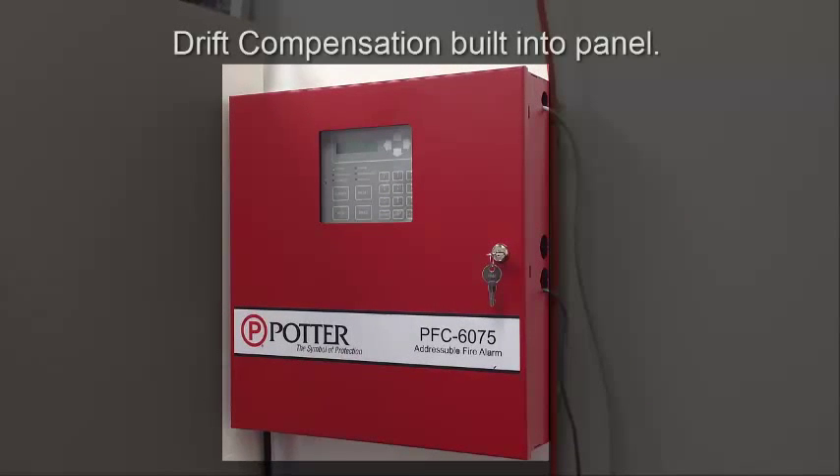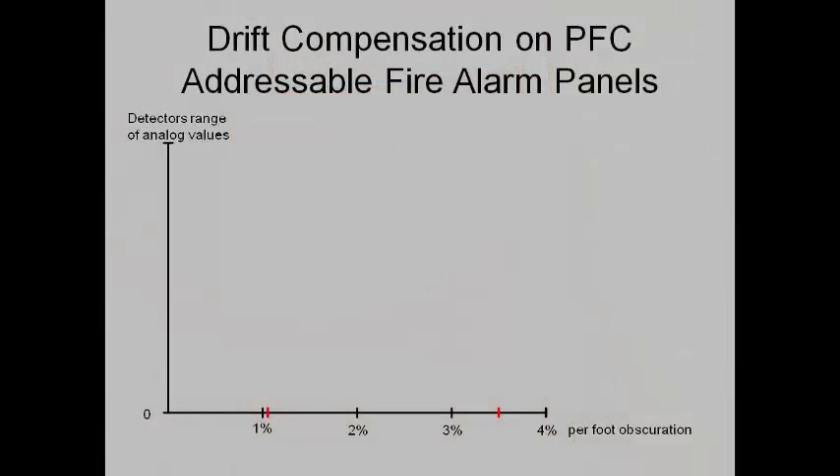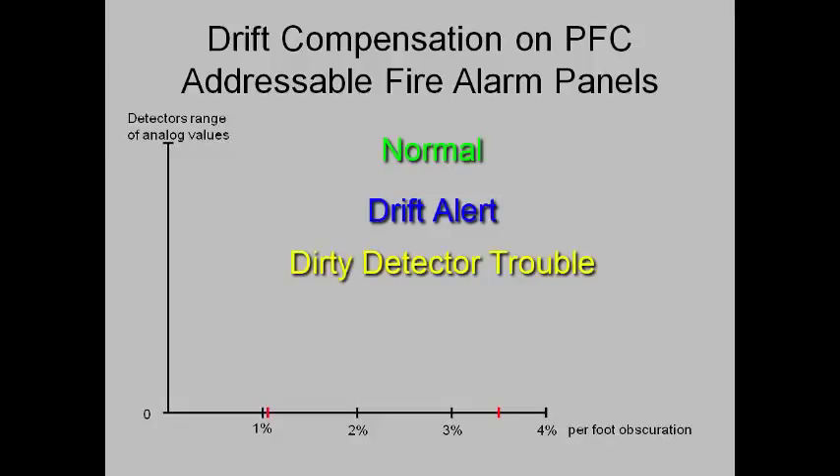Panels, including the Potter PFC addressable panels, have built-in drift compensation for their smoke detectors. This can best be demonstrated by graphing the obscuration values by the detector. When the sensitivity is checked by the panel, the detector reports an analog value that is deciphered by the panel to a certain sensitivity. The panel then determines whether that sensitivity is normal, in drift alert, a dirty detector, or an alarm condition.